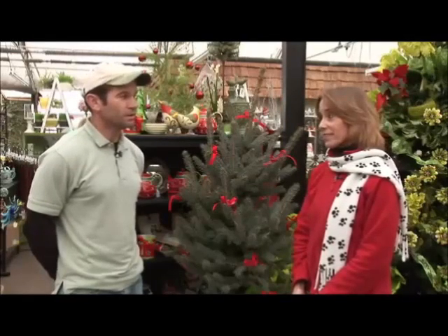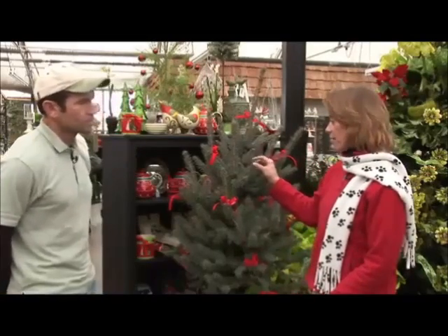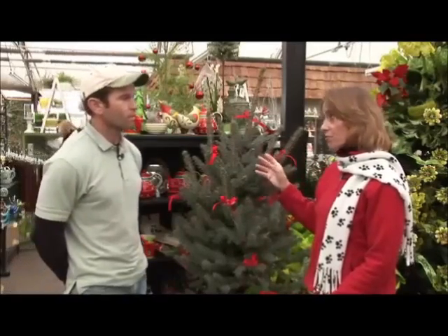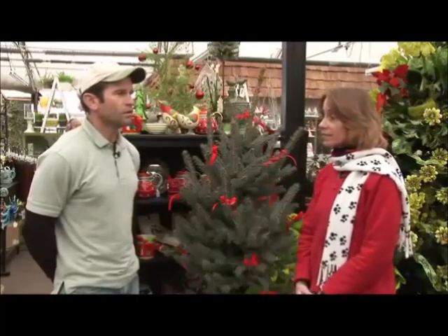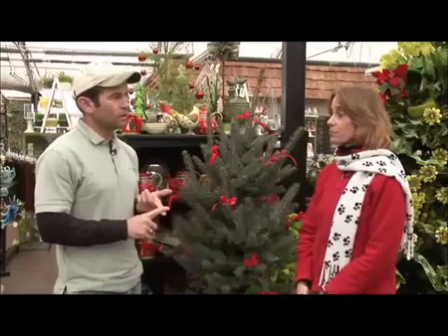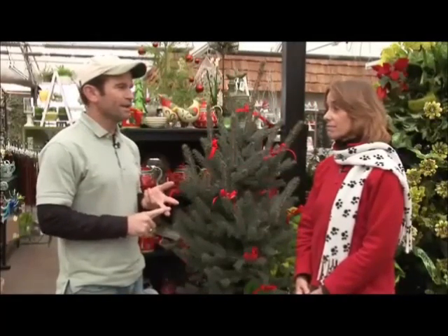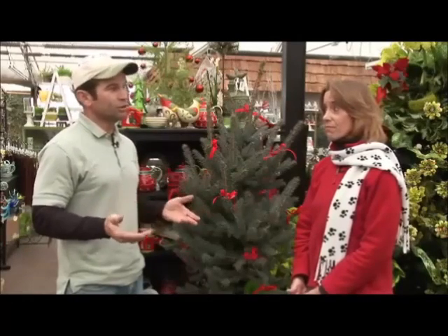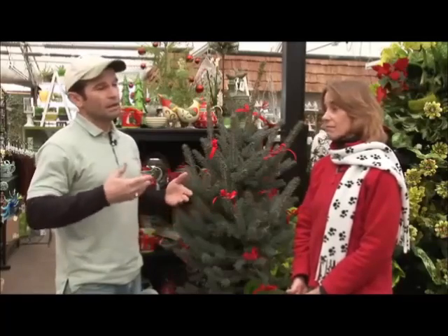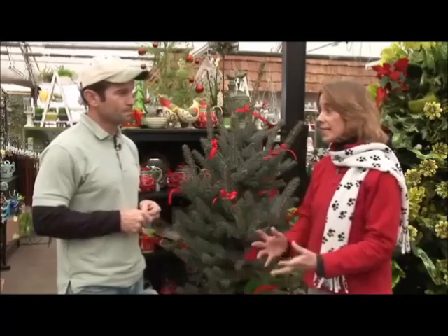What are some of the do's and don'ts about taking a tree like this indoors for a brief period of time? The biggest concerns are, number one, you don't want to let the root ball dry out, and also you don't want to keep the tree inside for too long. Because of the warmer temperatures, the tree kind of starts thinking it's June and it'll start growing, and then at that point you really can't take it back outside into the colder temperatures.